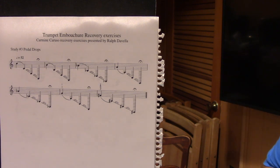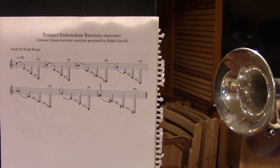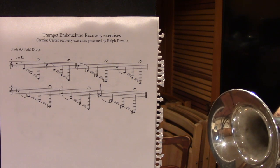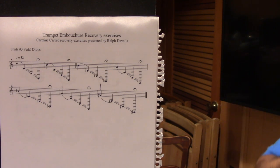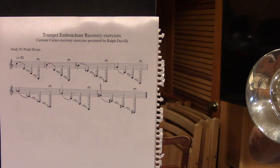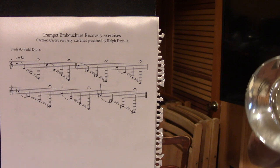With these exercises, you do the best you can — sometimes you're going to be able to hit the double pedal, sometimes you're going to miss it. Let's continue on and do the B. Now, we're not only slurring down to them, but it's okay to do a glissando to get down to them. Do the A, and so on.